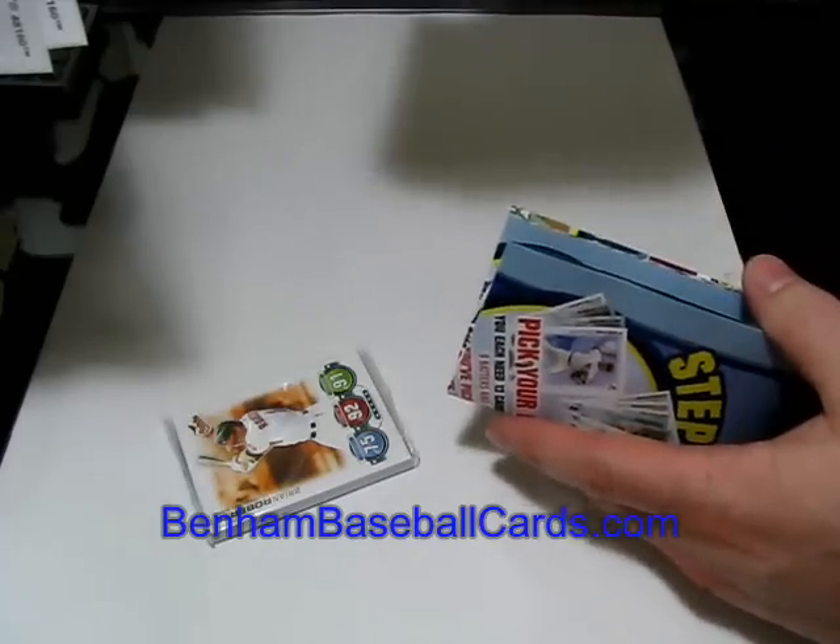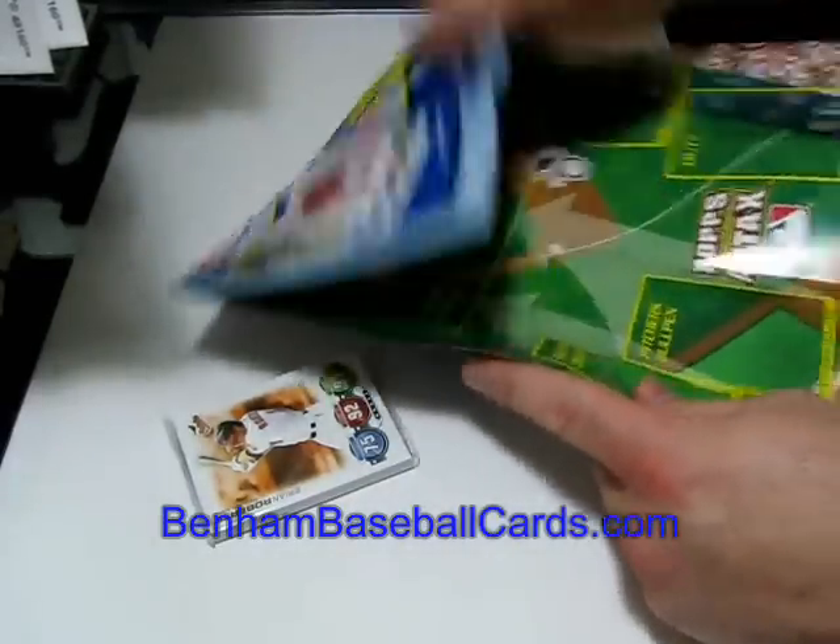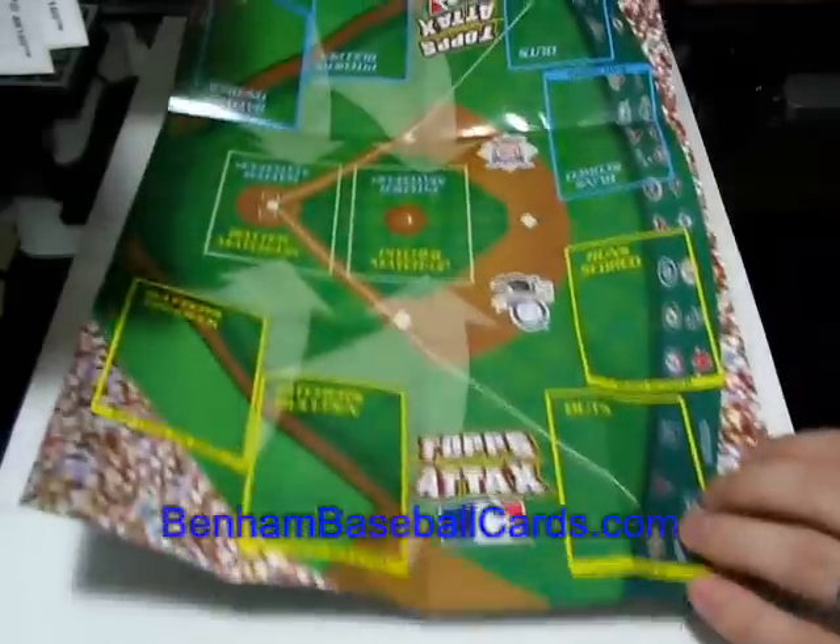And then you've got your play mat here. I'm going to make sure there's nothing else wrapped up inside. There's your play mat.